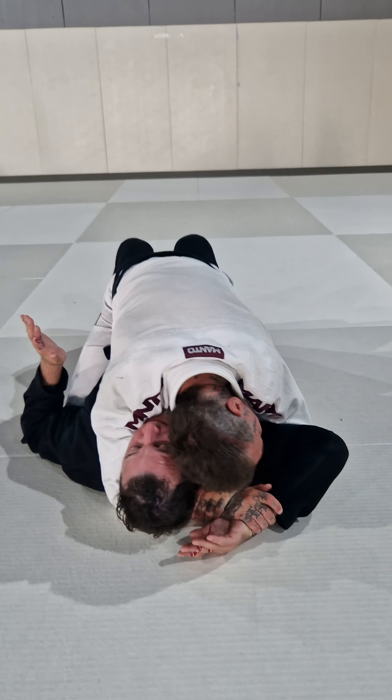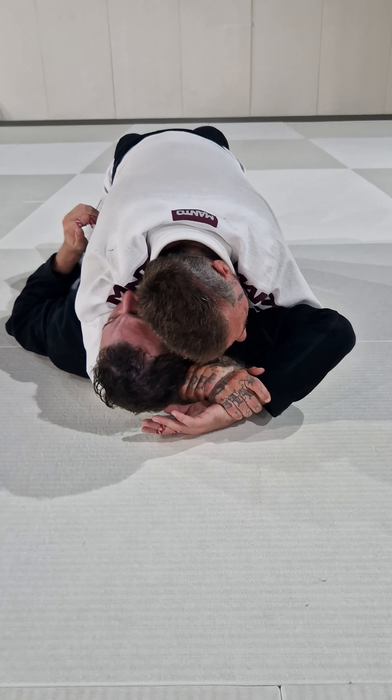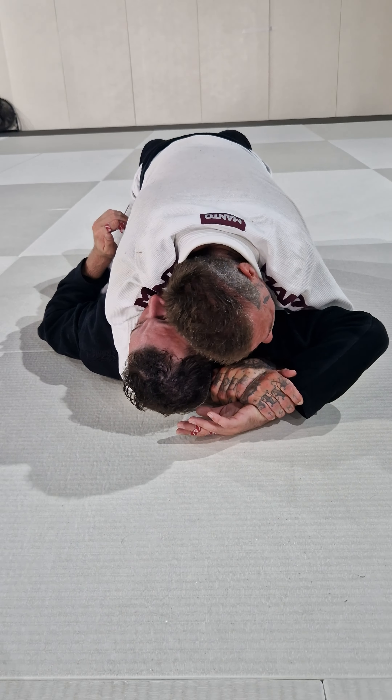Block. Control. Pull. Number one. From some reason it's not working — I'm hooking the head. Opening. Fist. I can release. Fist. Done.